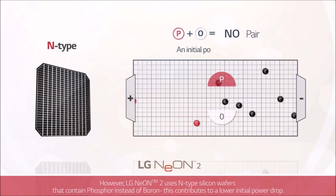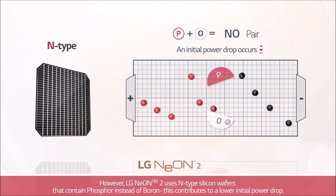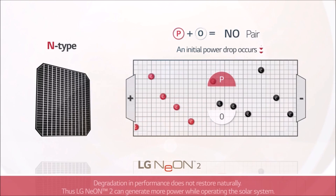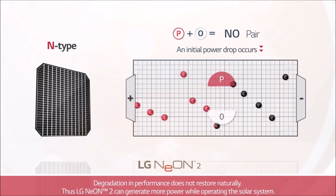However, LG Neon 2 uses N-type silicon wafers that contain phosphor instead of boron. This contributes to a lower initial power drop. Degradation in performance does not restore naturally, but LG Neon 2 can generate more power throughout the operating life of the solar system.